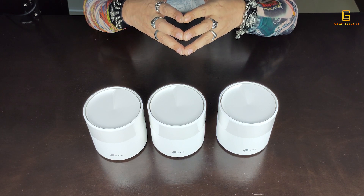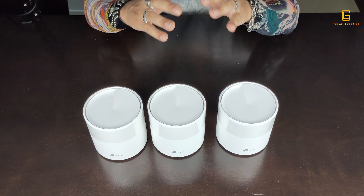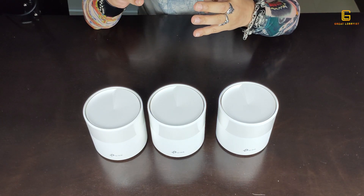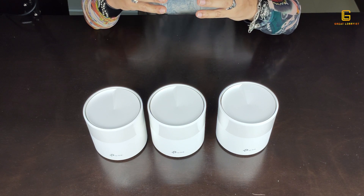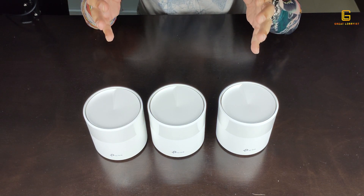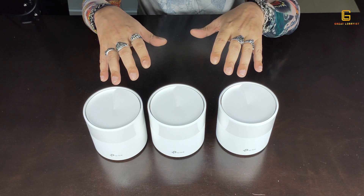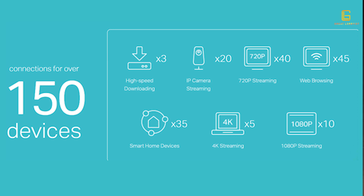You don't have to do anything manually. When we say 150 devices, that's a lot — but consider a normal household with two adults and two teenagers: four mobile phones, at least two laptops, two tablets, smart TVs, projectors, and other smart devices. An average household can have 15 to 20 devices. This handles up to 150 without any drop in speed or performance.